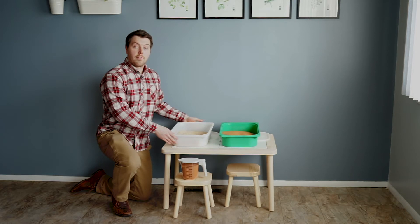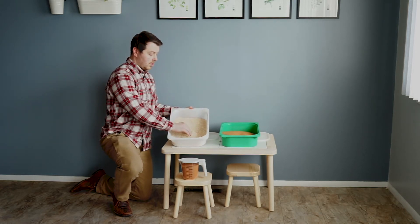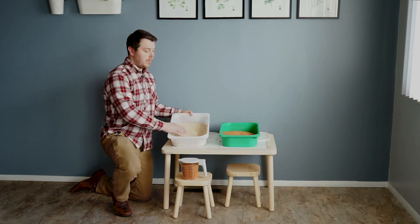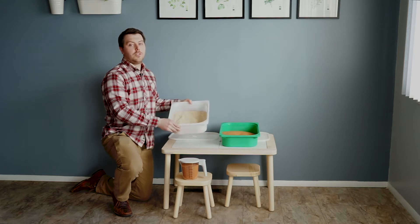Jurassic Sands does offer additional sensory materials. This is our Knot Sand — it's a much larger grain, it's more textured, so it's again a great sensory material. But this actually only weighs four pounds, so it's really light and super easy to store.